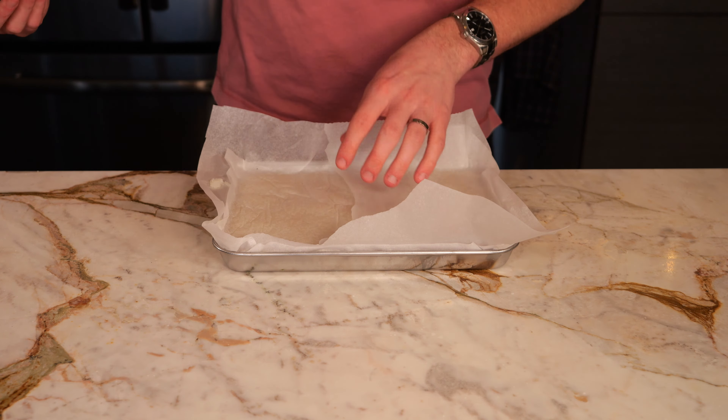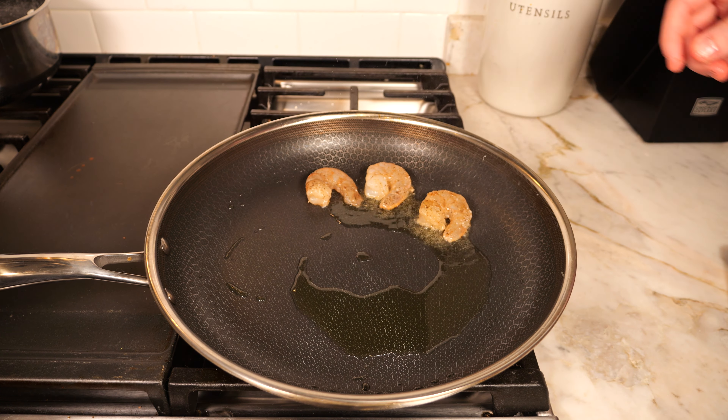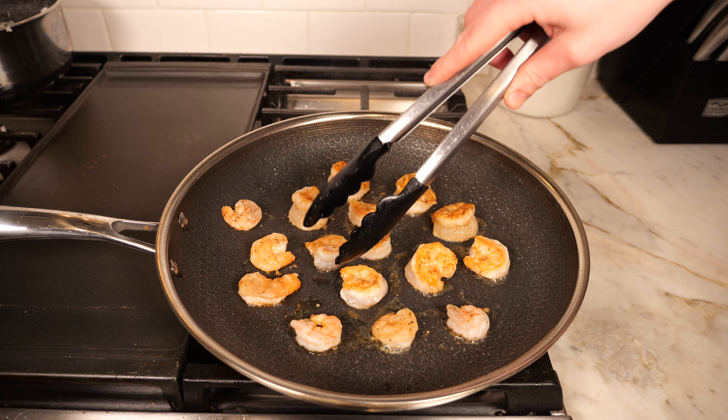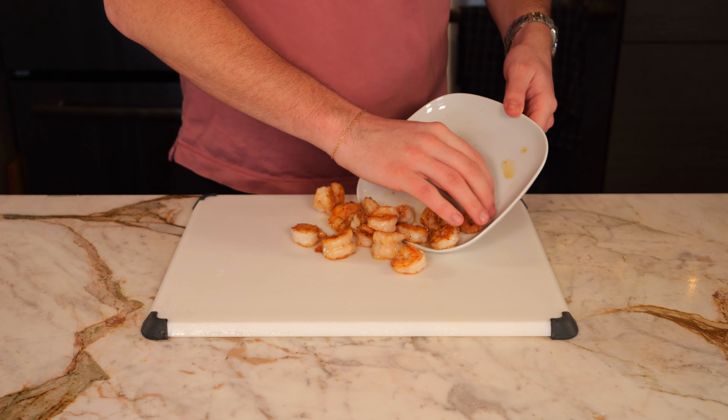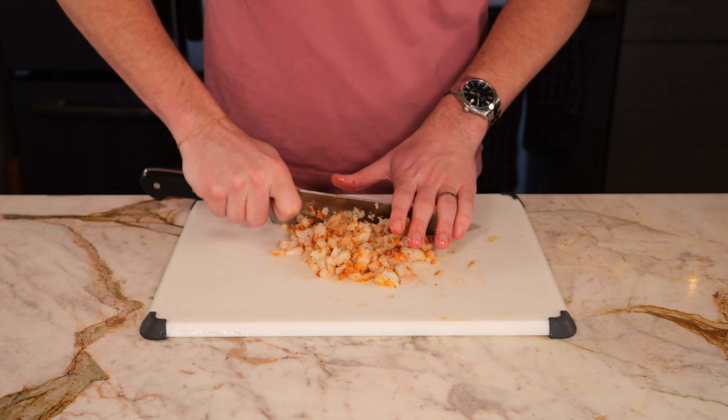For shrimp, I'm taking a little over a half pound of some deveined shrimp. We're going to remove all the shells, and I'm seasoning just with a little bit of salt and pepper. Then we're going to take a large fry pan over medium heat, add a couple tablespoons of olive oil, and then add your shrimp directly in. We're going to cook three to four minutes per side. Once finished cooking, add the shrimp to a cutting board and finely mince until the shrimp is in small pieces.